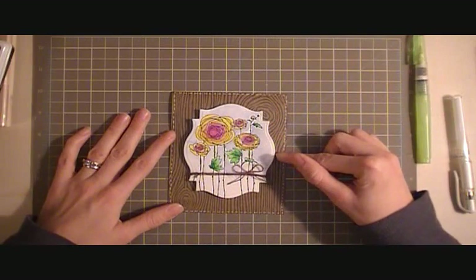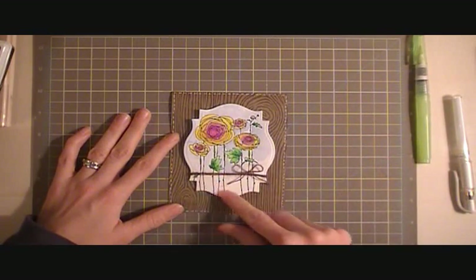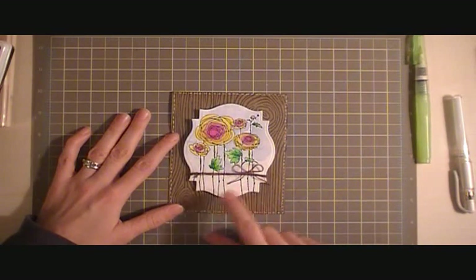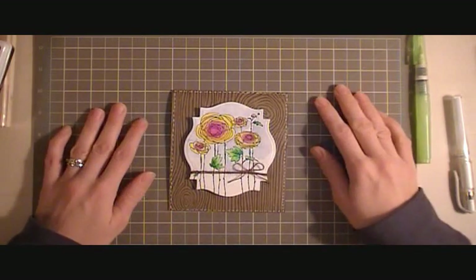I was thinking something down here or up top, but I really didn't want to cover up the wood grain, nor did I want to cover up any part of the flowers. Because I had the stems going all the way down, it kind of prevented anything further being stamped on that panel. And so I decided just to leave it plain.